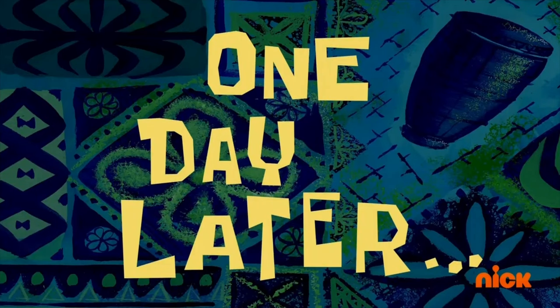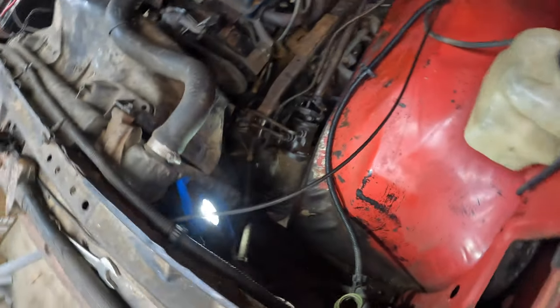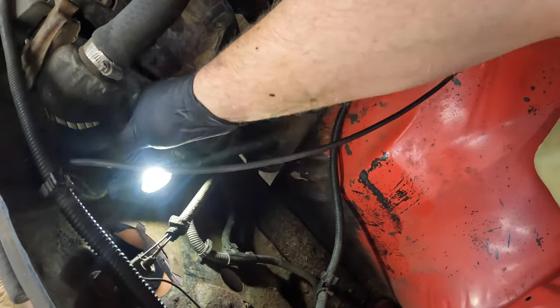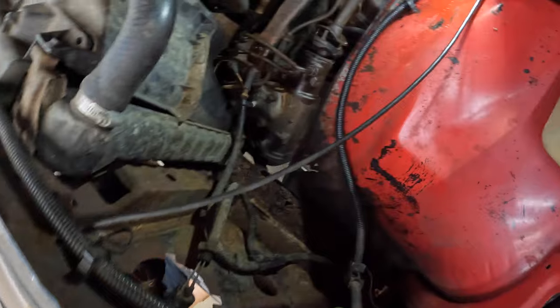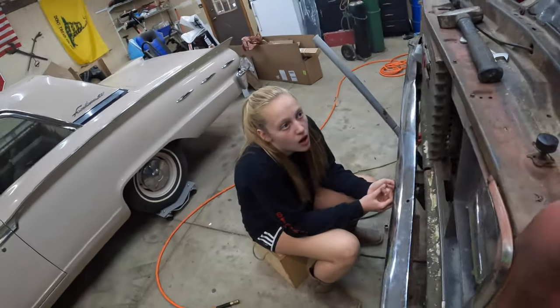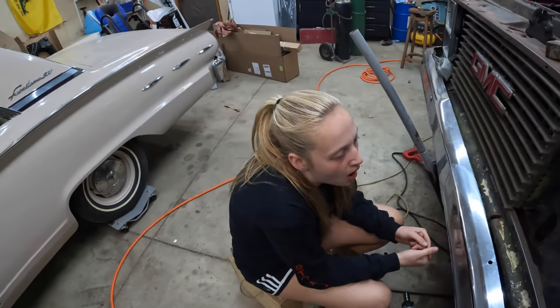One day later - we're giving up on the pitman arm. We're going to go ahead and pull the steering gear out. This is basically the automotive equivalent of looking at that steering gear and saying, wait until your father gets home.